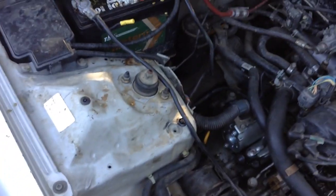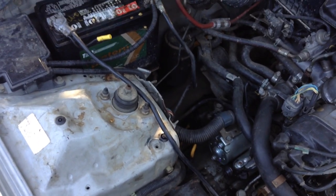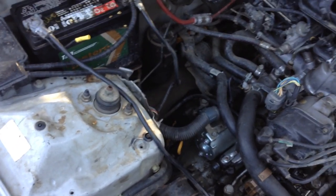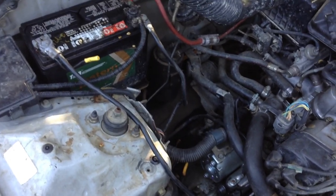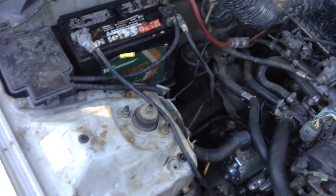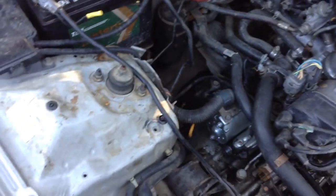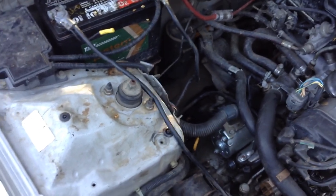What's up guys, this is Scorpio again coming back with another video with the 96 Honda Civic. We are having a starting issue again. This is not the type of issue where the car won't start completely — it will start with a couple of tries. This is giving me a thinking that this might be a ground issue, by the way that it clicks and then all of a sudden it starts.